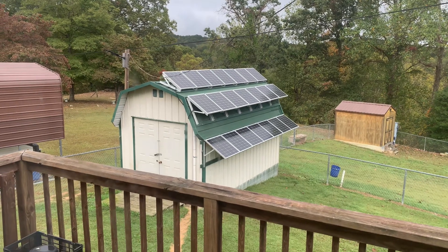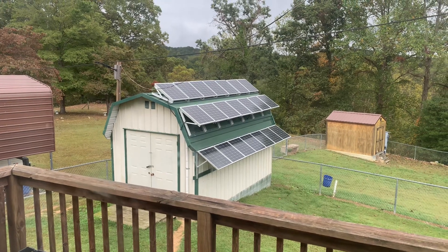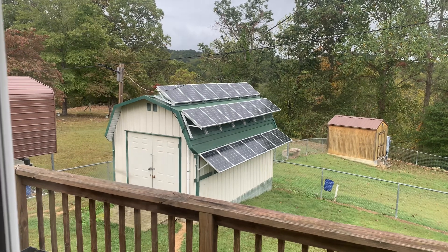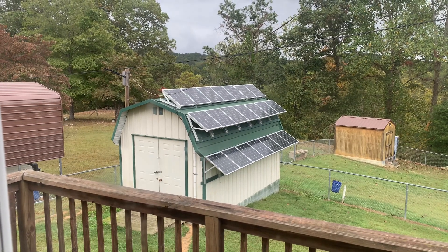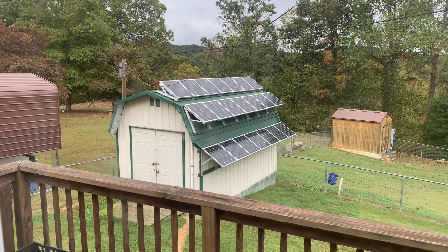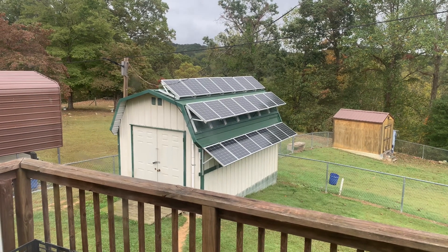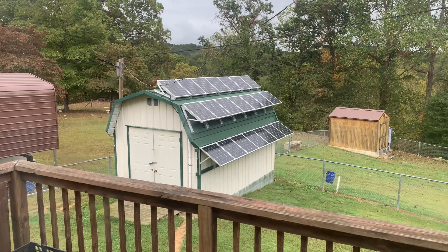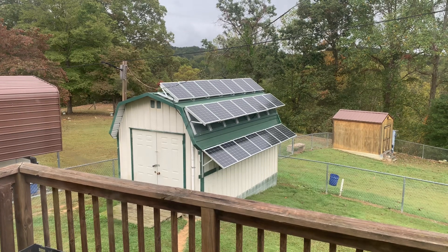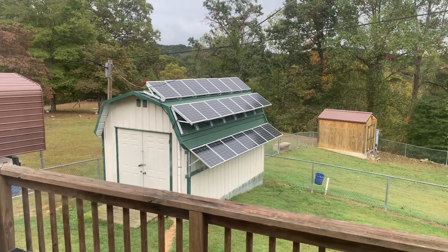Good morning, YouTubers. Coming at you today — it's rainy and nasty, figured I'd make a short little video. I've had a couple of people, two or three, request it. Some of them told me they're wanting to buy a solar generator, but they've seen where you can buy too many panels or too few panels. They're wanting to know how to figure out what kind of panels and how many to get before they order them, so they don't have to send some back or waste their money.